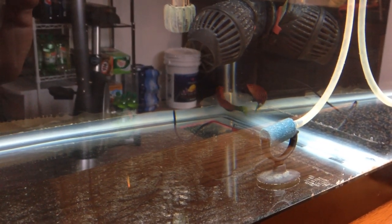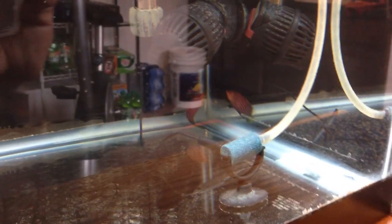After about 45 minutes he went right into the tank, and I was surprised that he did not go right for the rockwork. As I said, these fish love to hide and dash in and out of rocks, but he stayed out in the open for quite a while, so he seemed pretty happy.